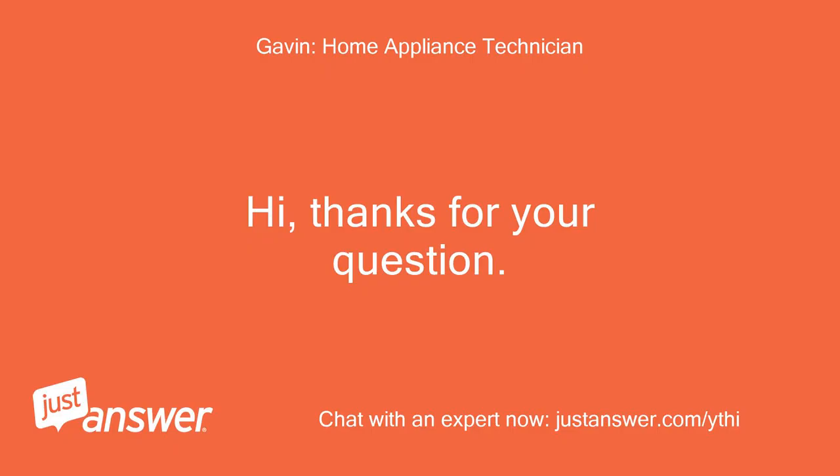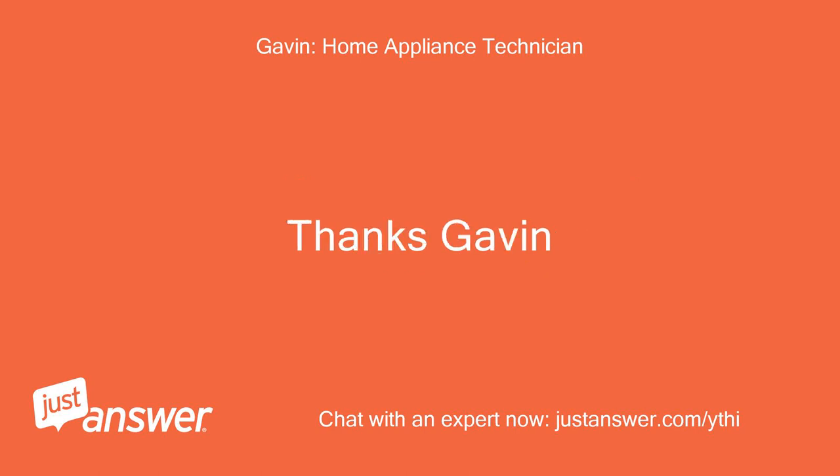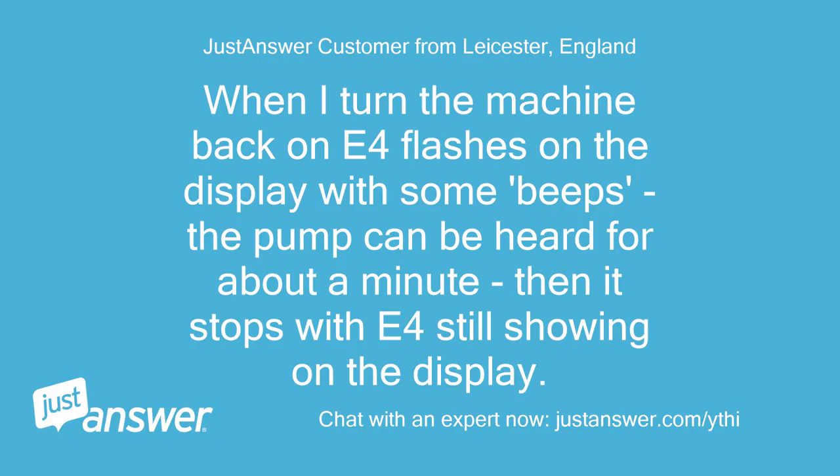Hi, thanks for your question. Have you tried running a cycle since cleaning the bottom tray? Thanks, Gavin. When I turn the machine back on, E4 flashes on the display with some beeps, the pump can be heard for about a minute, then it stops with E4 still showing on the display.